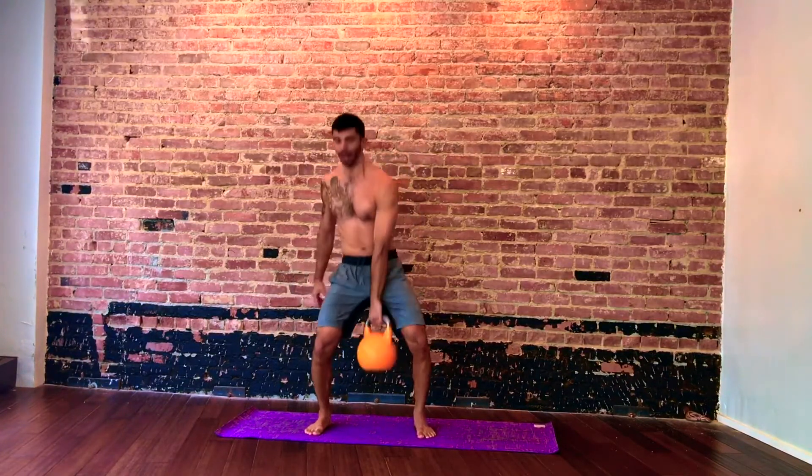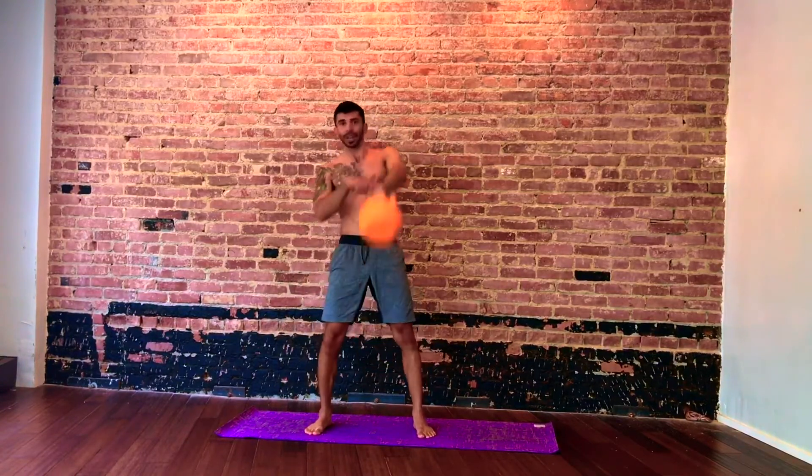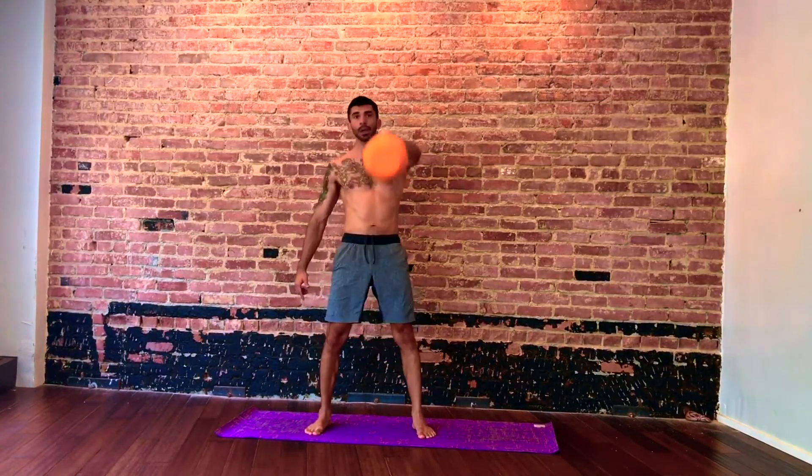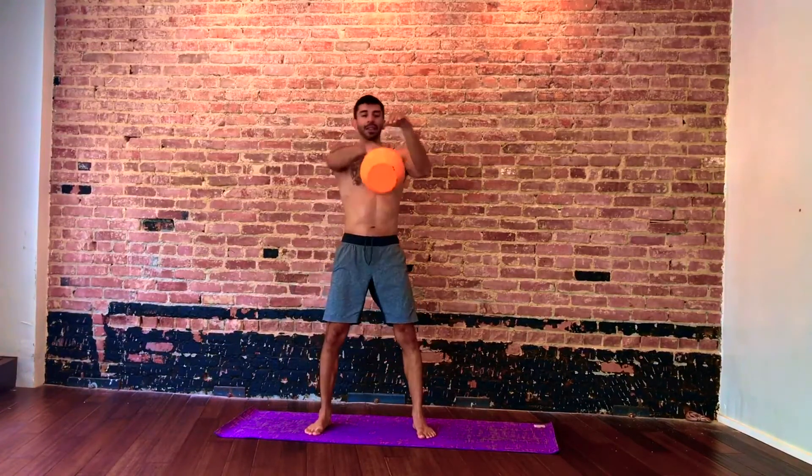Eye to the handle on the bell. If you notice, the handle is at about a 45-degree angle the whole time. For three, two — and then you're going to switch.